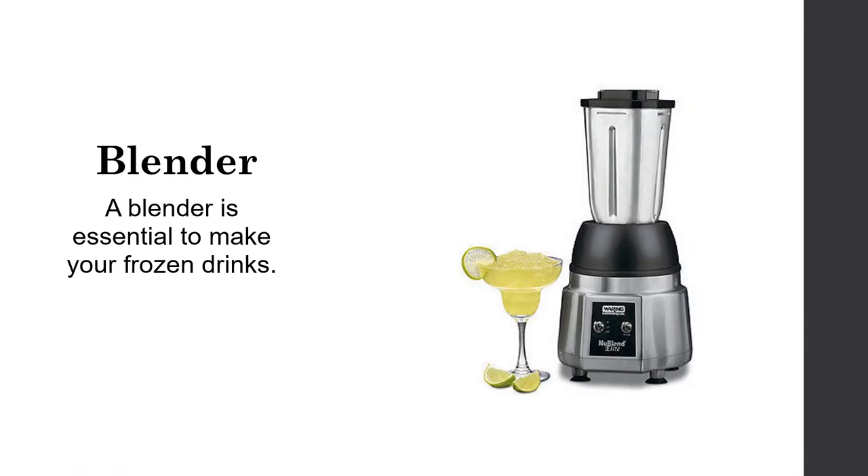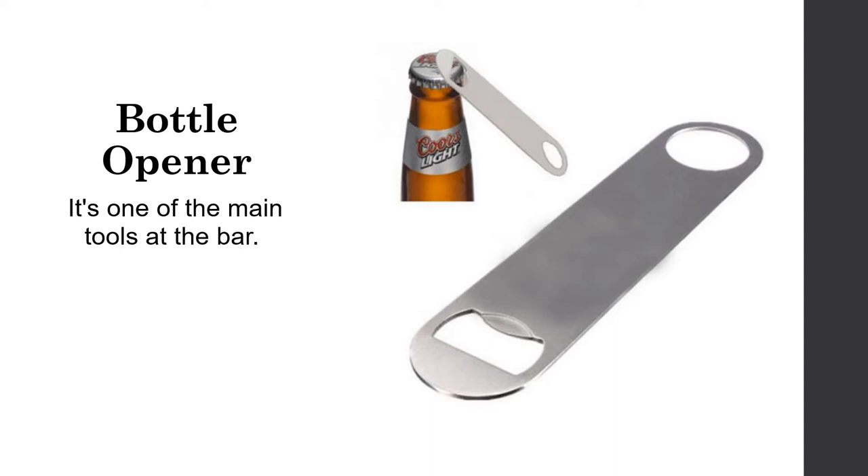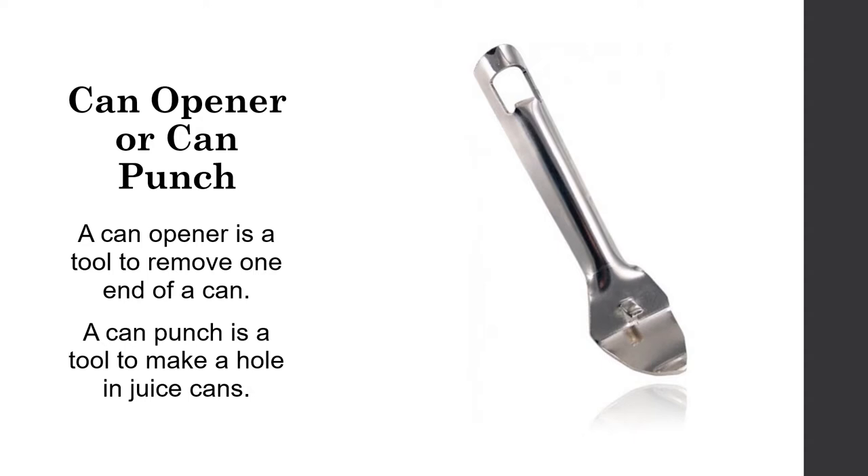A blender is essential to make frozen drinks; make sure you get a heavy-duty blender for blending mixed drinks. A bottle opener is one of the main tools at the bar — every bartender should have one. A can opener is a tool to remove one end of a can, while a can punch is a tool to make a hole in juice cans.